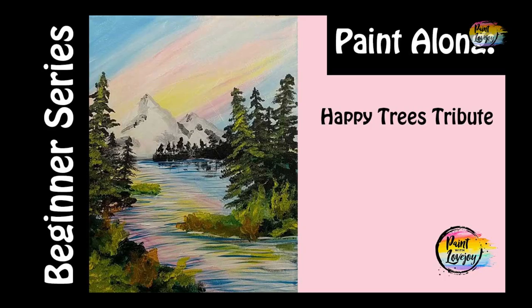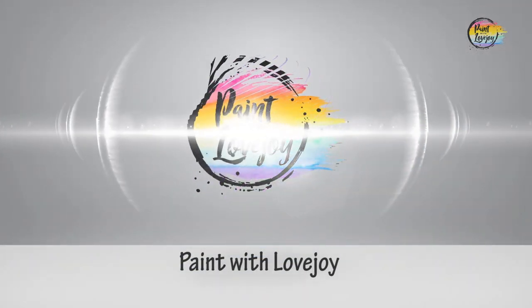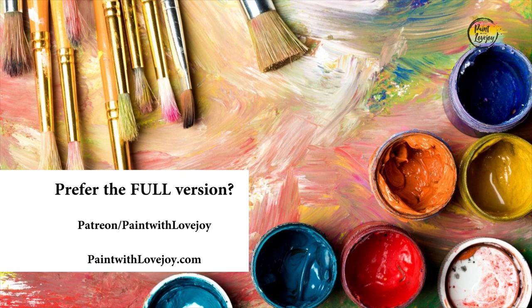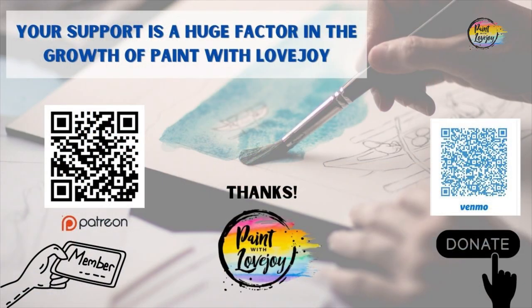Hey guys, welcome to today's video. This is going to be a quick version and this is Paint with Lovejoy. Thanks so much for joining. Please subscribe to the channel and share this channel with your community. If you prefer the full-length non-timelapsed version, check out my Patreon page and my Paint with Lovejoy website.